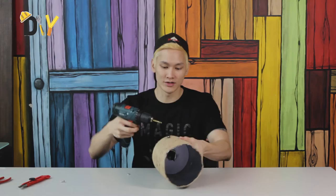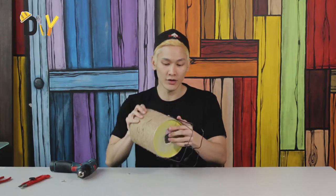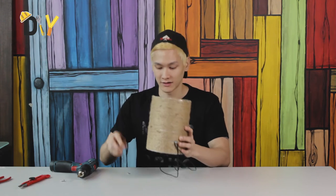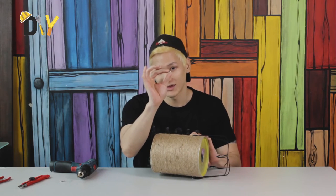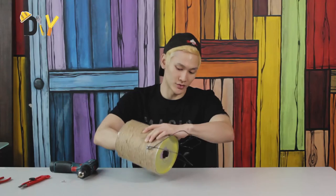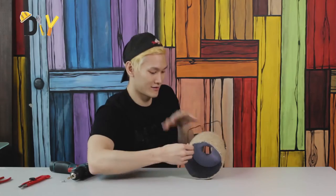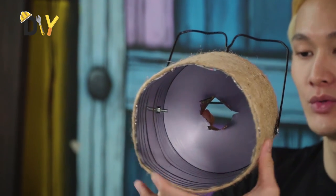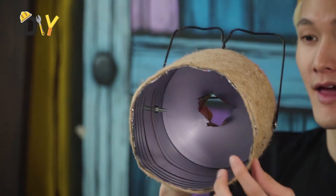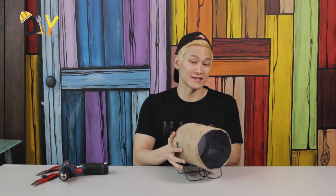Now use your drill and drill that screw in. Now even though we have drilled this in, it's not going to be that tight. So what can we do? Use a nut — you can find this in any hardware stores or any tool shops. What you're going to do is screw the inside of it. So what we have here is two of our screws inside, and we have to make sure the nut is nice and tight. Alright, now the base is well seated and stabilized.